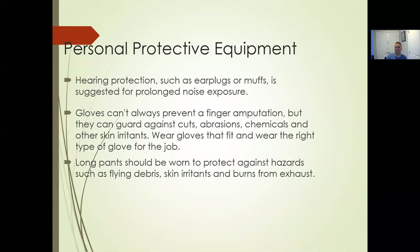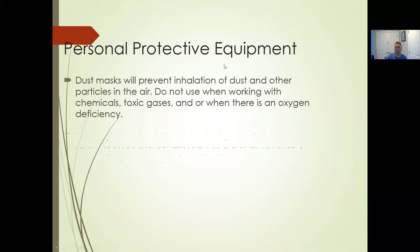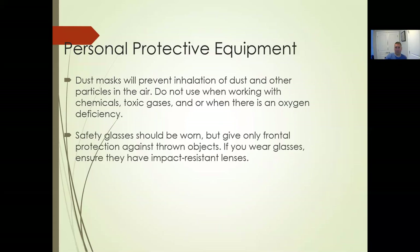Personal protective equipment: hearing protection when operating these machines — engines are loud. Gloves won't always prevent an amputation but can guard against cuts and abrasions. Long pants should be worn so anything flying or slinging out doesn't hit your leg. Dust masks are useful too — especially when it gets hot and dry in North Carolina in the summertime, it gets very dusty. Also during pollen season, when you're mowing and kicking up more pollen, a dust mask helps you avoid breathing that in. And have your safety glasses on.